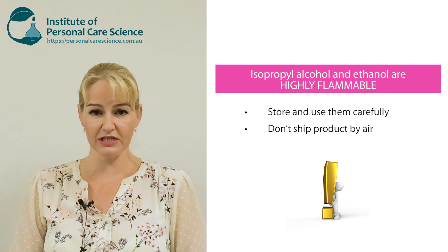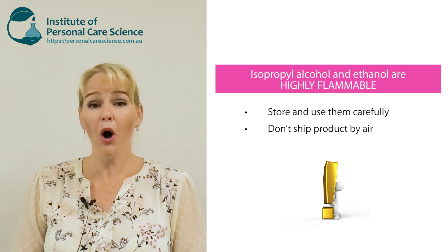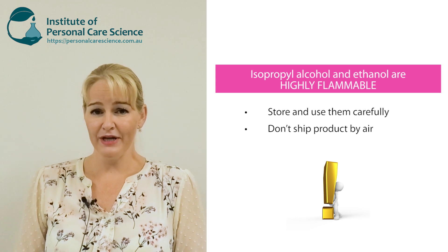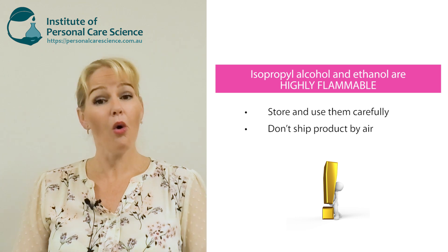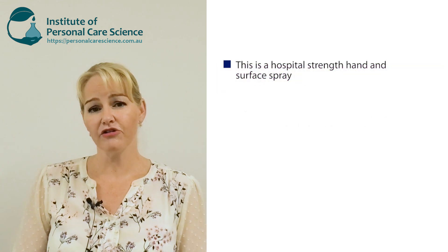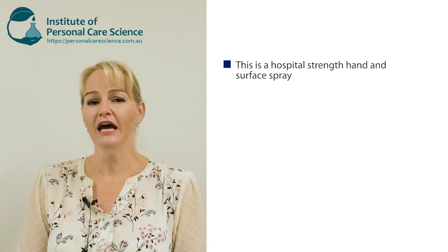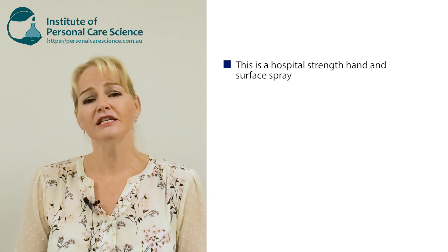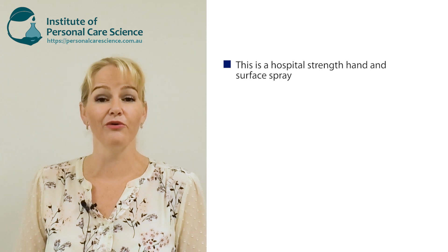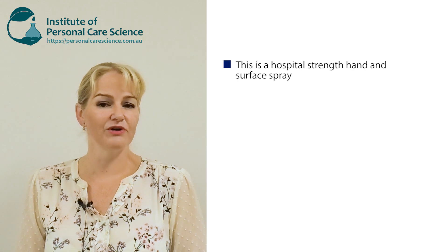Please remember that both isopropyl alcohol and ethanol are highly flammable substances, so store and use them carefully. Definitely do not post this kind of product by airmail — it is a dangerous good because of the ethanol or isopropyl alcohol content. This product contains 70% ethanol or isopropyl alcohol, which makes it a hospital strength sanitizing product. It is not effective against 100% of organisms, but it will be effective against 99.99%, just like every other hospital grade sanitizing product.